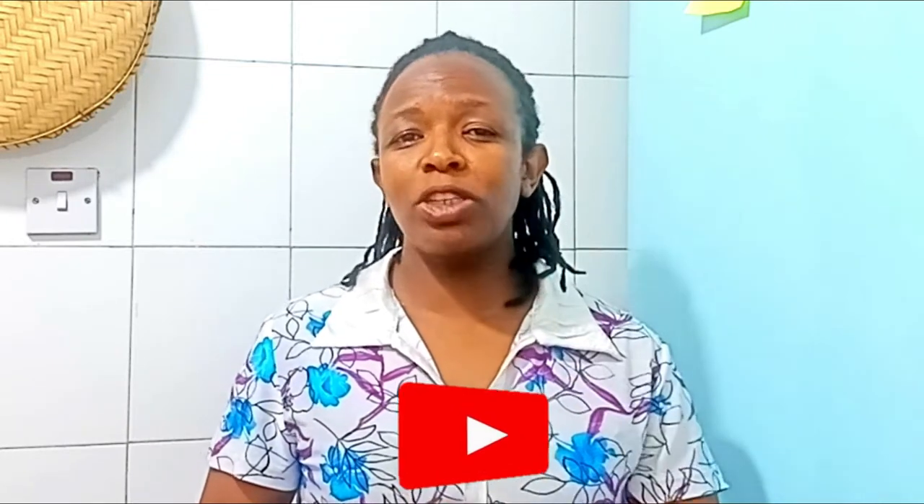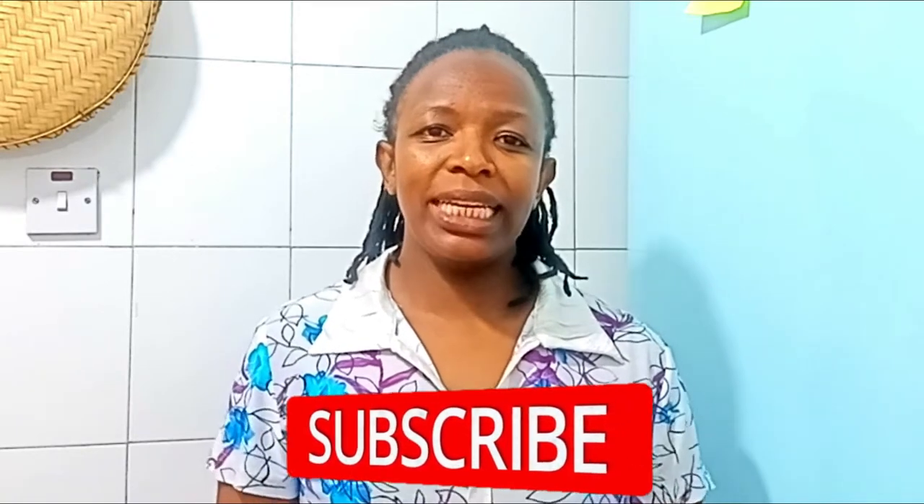For the returning ones, thank you so much for your support. If you have not subscribed, please subscribe. Join the family and support this girl. Thank you, and let's start.